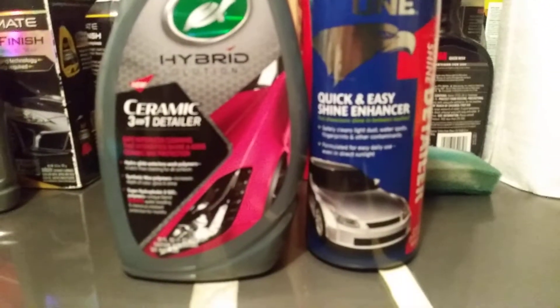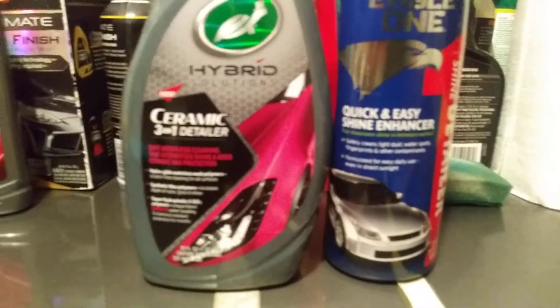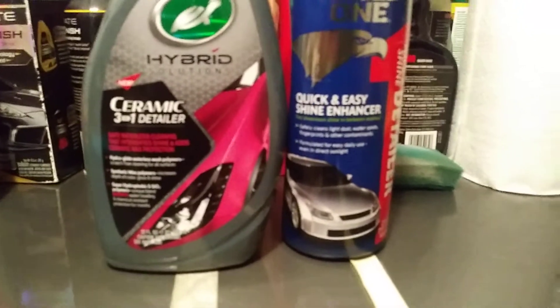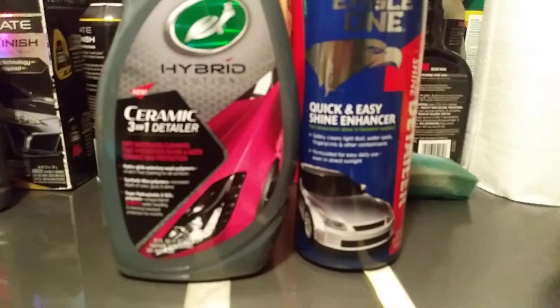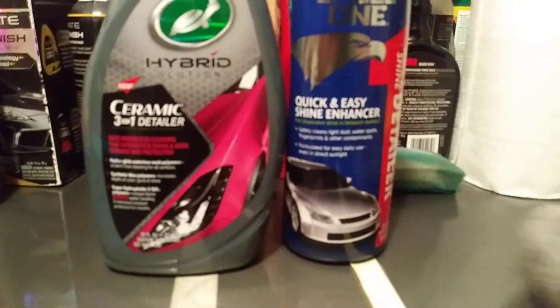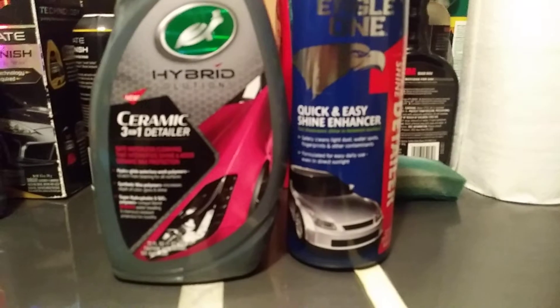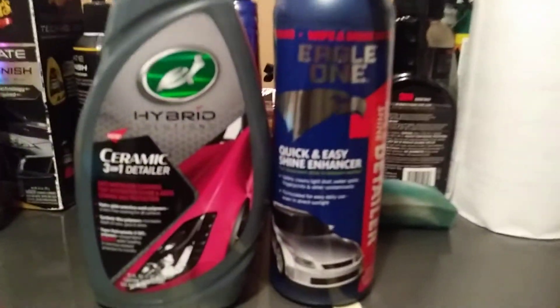To me it really doesn't matter that much about the ceramic technology. As long as it's slick, hydrophobic, and easy to work with, that's what counts. A product like Eagle One that's this cheap and works this well — I would say it's a winner. That's two coats of the Eagle One done.